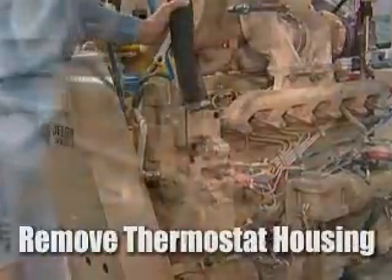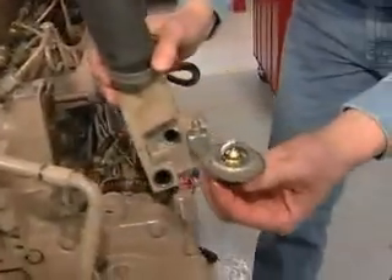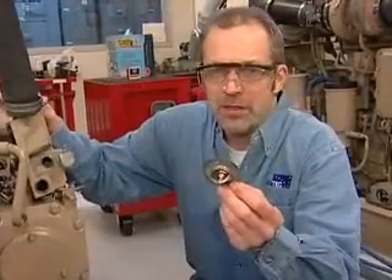Then we'll remove the two bolts for the housing. Next, remove the thermostat housing. The thermostat is right here, retained in the housing.